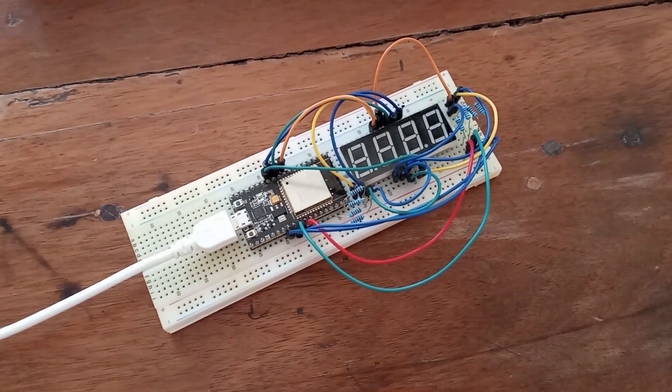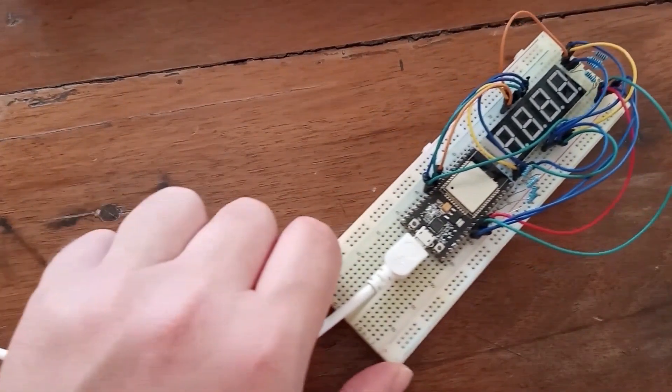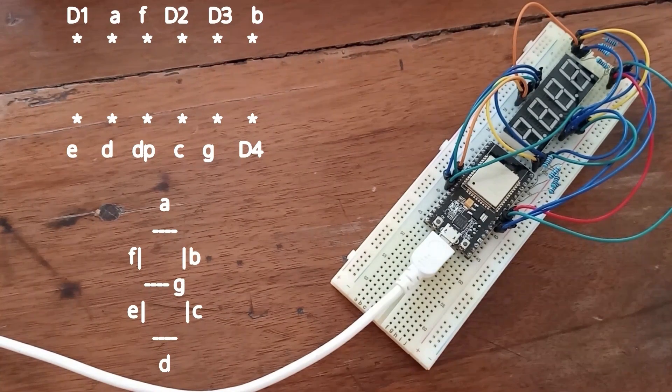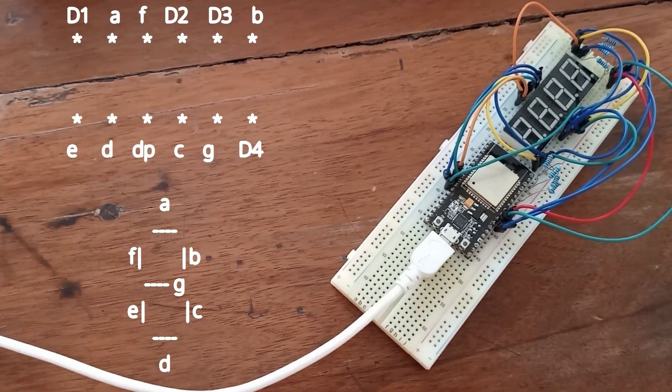Now I'm going to show you the pinout for this component on the left. As you see, we have 8 pins from A to G plus a decimal point pin. And we have 4 other pins: D1, D2, D3, and D4. This particular component is a common cathode. That means that if you want to activate segment A on digit 1, you should apply 3.3 volts to the A pin and 0 volts to the D1 pin.